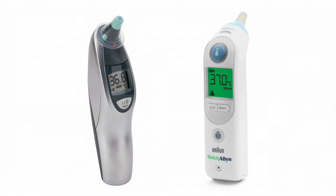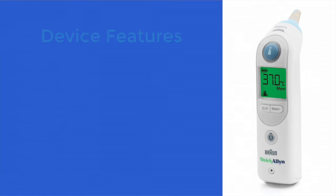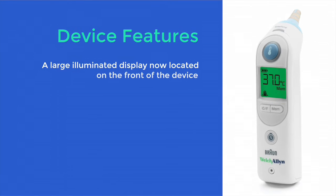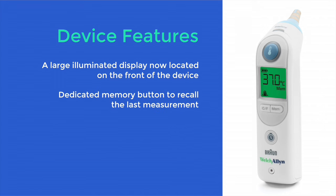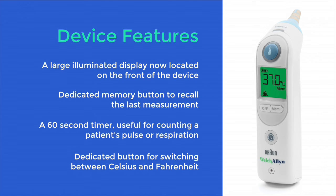For those who have used the previous Pro 4000 thermometer, there are a few differences with this new device. A large illuminated display is now located on the front of the Pro 6000 for added user convenience. There is a dedicated memory button to recall the last measurement, a 60 second timer useful for counting a patient's pulse or respiration, and a dedicated button for switching between Celsius and Fahrenheit.